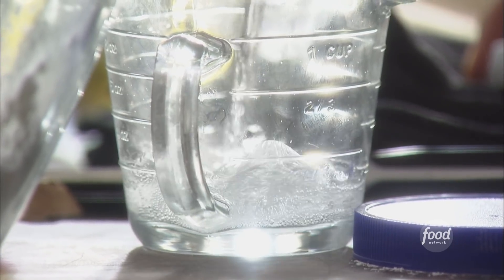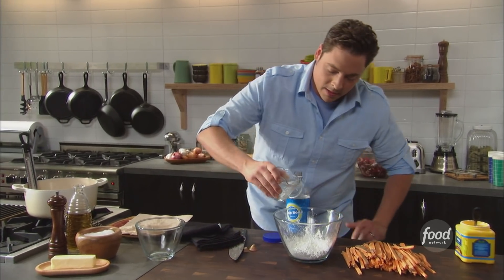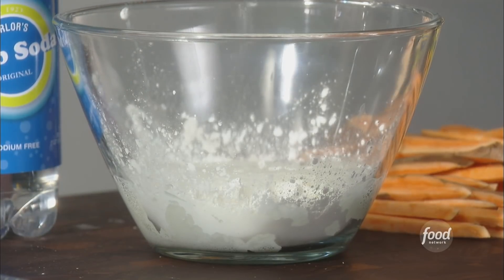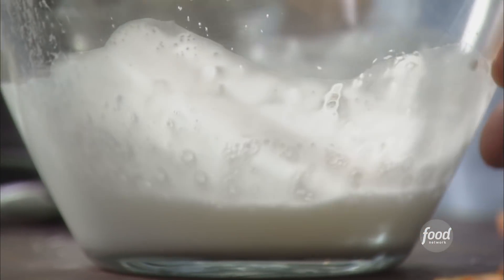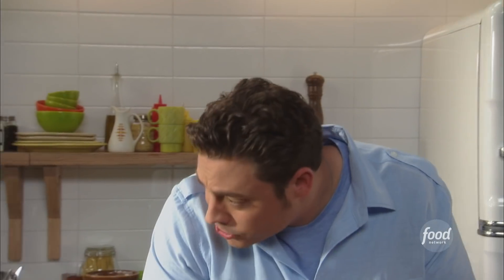Two-thirds of a cup of club soda. Look at all that bubble — something magical is happening there. The corn starch is gonna hit that hot oil and just crisp up. Mix it up, get a handful, check your oil.